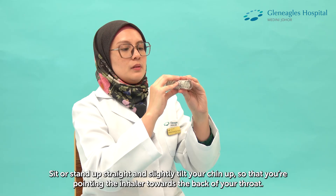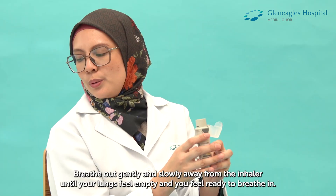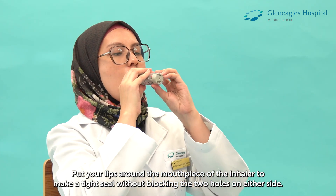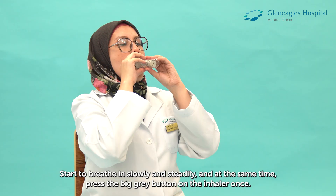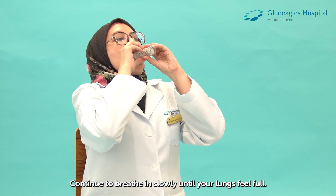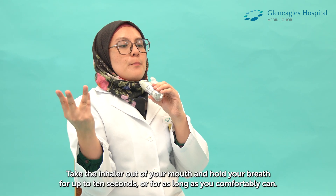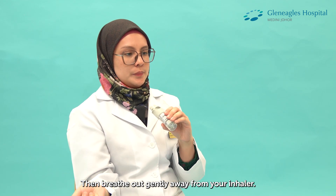Sit or stand up straight and slightly tilt your chin up so that you are pointing the inhaler towards the back of your throat. Breathe out gently and slowly away from the inhaler until your lungs feel empty and you feel ready to breathe in. Put your lips around the mouthpiece of the inhaler to make a tight seal without blocking the two holes on either side. Start to breathe in slowly and steadily, and at the same time press the big grey button on the inhaler once. Continue to breathe in slowly until your lungs feel full. Take the inhaler out of your mouth and hold your breath for up to 10 seconds or for as long as you comfortably can. Then breathe out gently away from your inhaler.